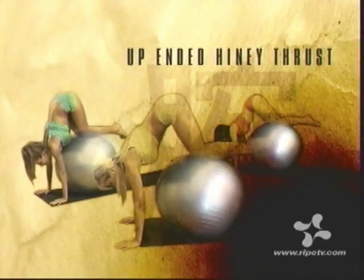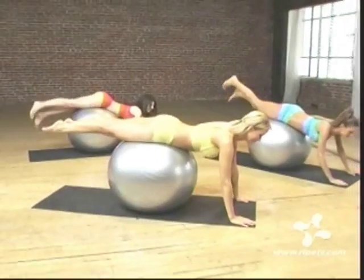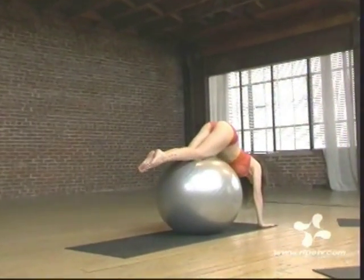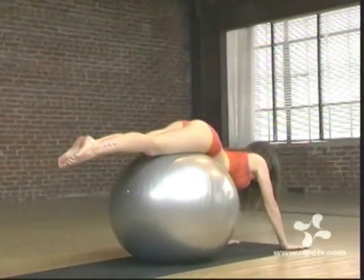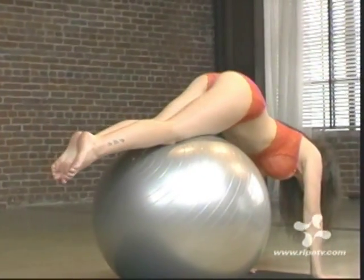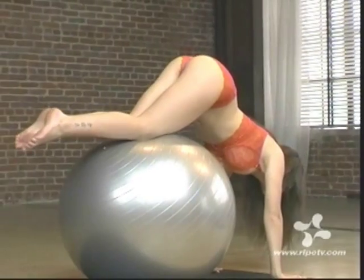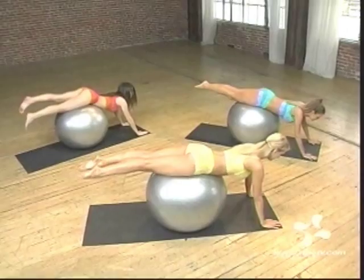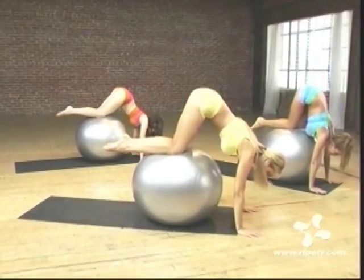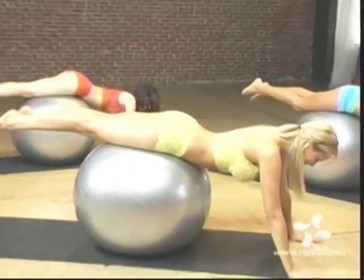Mount the balls in the same fashion as the prone legs spread and come to a firm erect posture. Gently roll forward, lifting your buttocks into the air. Then roll backward. Repeat. Roll forward. Raise your buttocks. Higher. And back down. Let's punch that from another angle. Roll forward. Pull. And back down to rigid position.